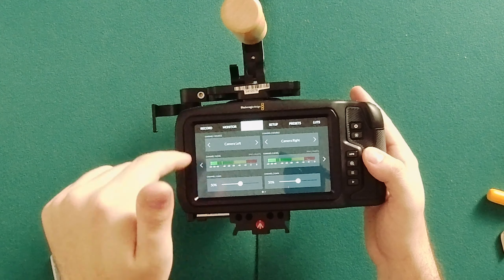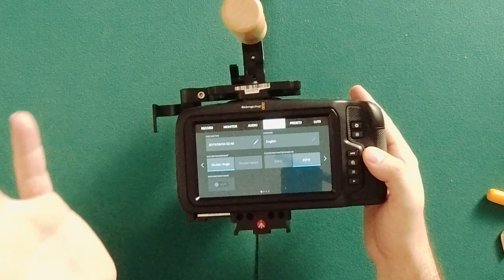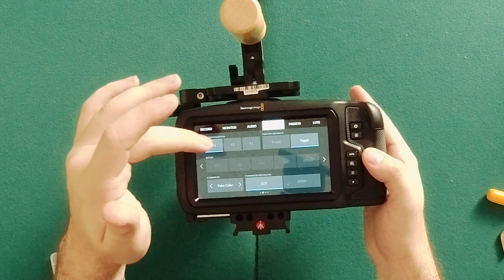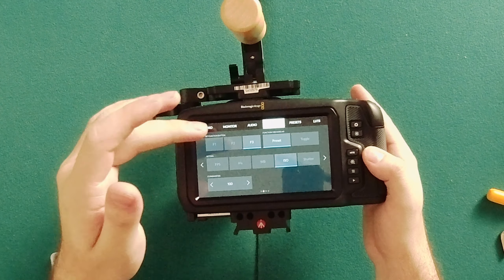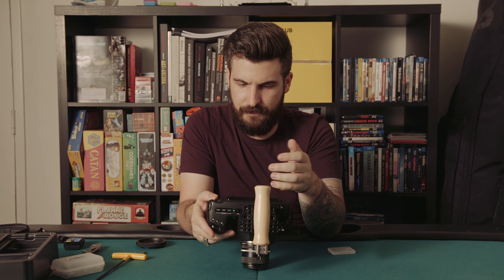This does have a mini XLR input, and it also has an in-camera stereo mic. It appears you can control gains on those. In the setup menu: date and time, English, shutter angle, 60 Hz. You can also set the function buttons here — I'll leave function one on false color. You can configure them depending on what you tend to do: change FPS, iris, white balance, shutter — that kind of thing.